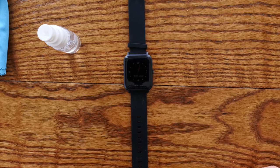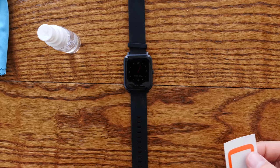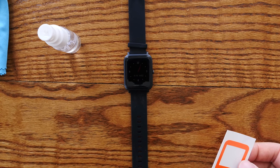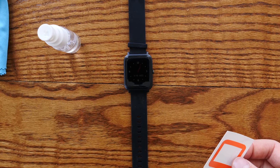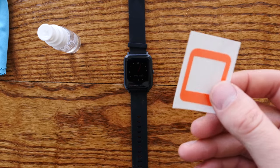If you've installed any of our other products, any of our other skins, this installation is very similar. This is very much like the Pebble 2 inner skin, the Pebble Time skin, the Fitbit Versa skin. It's very much the same installation method.